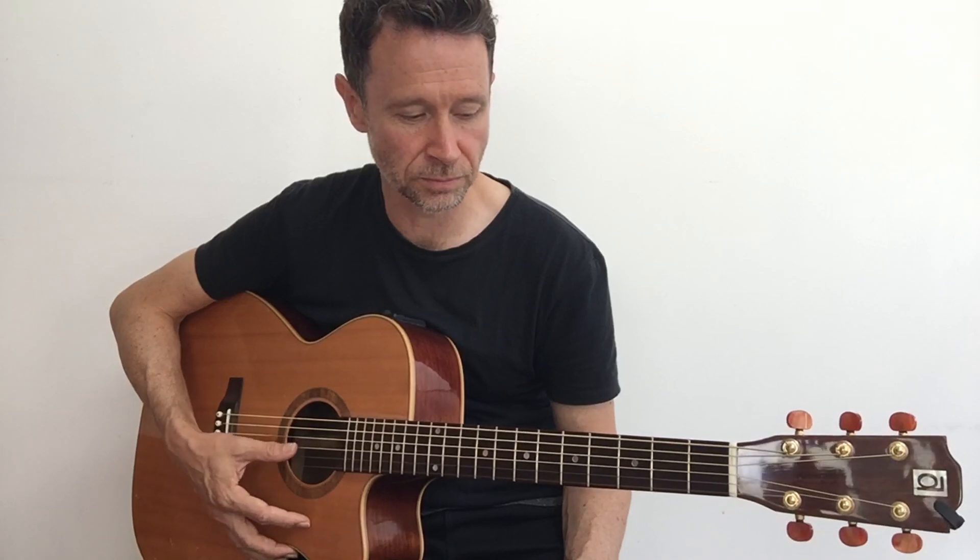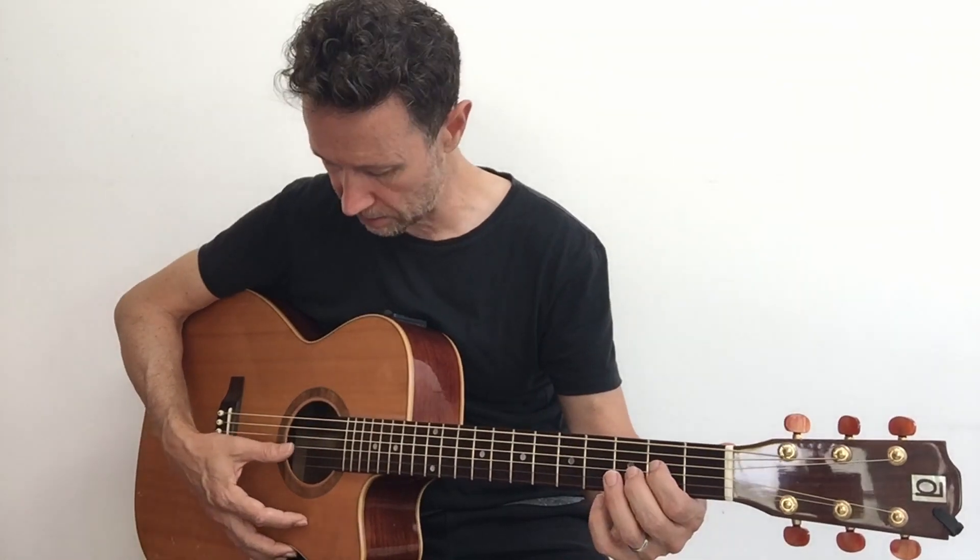These are all one-finger chords - the easiest way to play your chords. You could strum four times on each one and make up your own little song and pattern. Going from E minor to Asus2 to E - that's what I played at the start of the video.